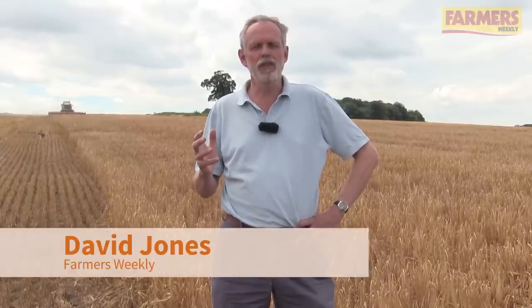We're here on the Suffolk Brecklands on some of the lightest land in Britain, and we're hoping to find out some early indications on yield and quality on winter barley.